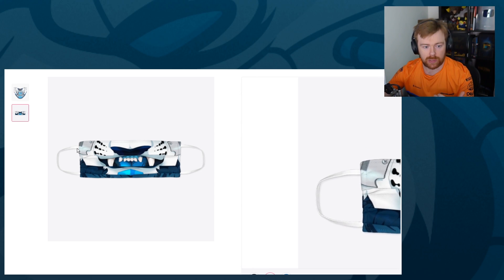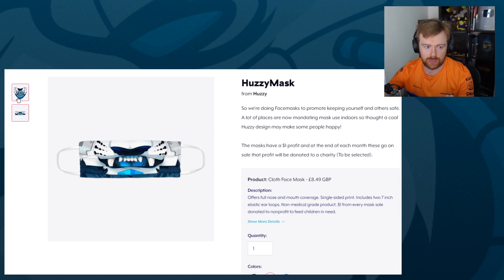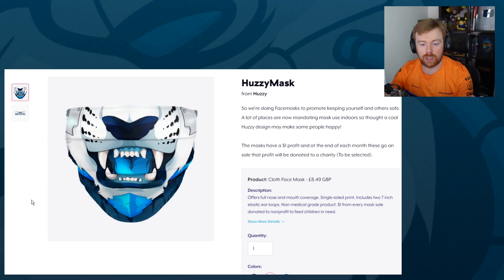It's a full design mask, so it goes from edge to edge, which is really cool. It's just a bit of fun — to promote something a bit different. If you don't want just a simple basic colored mask like a black, white, or yellow medical mask, it's something a little more fun. It is a cloth mask, so I believe these are machine washable. If you want to wash it after every use, go for it.